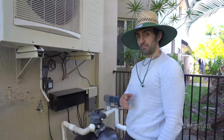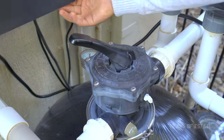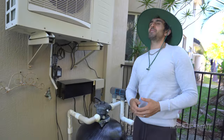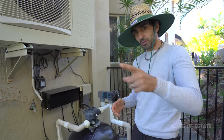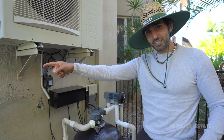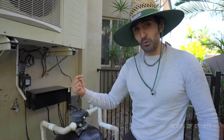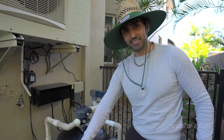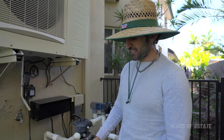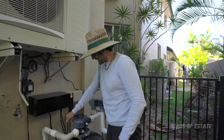Before putting it back on filter mode I'm going to put it on rinse. Filter passes the pool water through the filter and back into the pool. Backwash passes the pool water in reverse via the filter and then back out again. Rinse passes the pool water down normally for the filter but back out again. You're meant to run that for about 30 seconds but it looks good — cool as a cucumber. I'm going to stop that and put it back into filter mode.